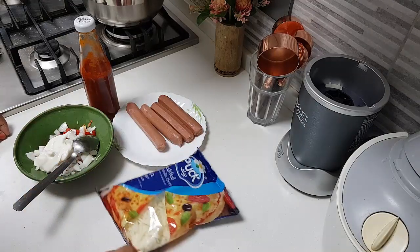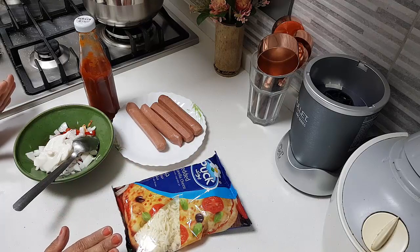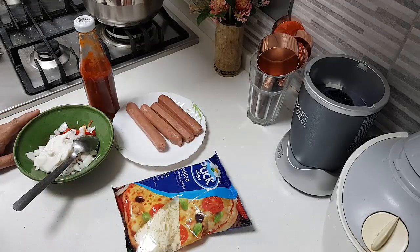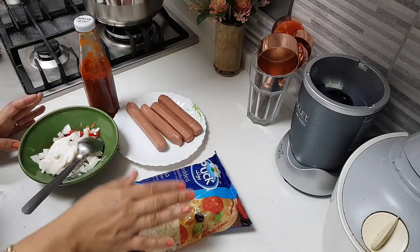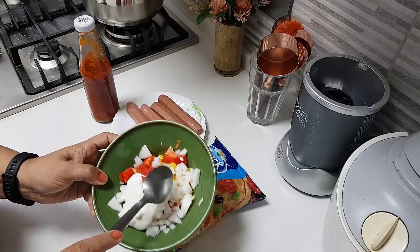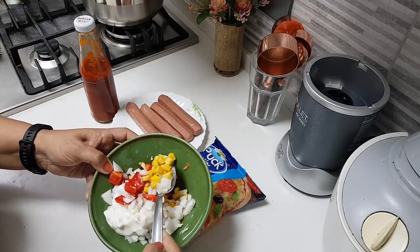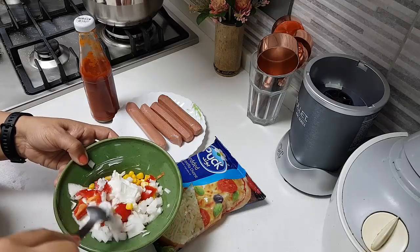For the filling, I have taken 4 sausages. From this you can make 5 pieces of bread, but I am going to make only 4 because I need another round of flour for some other purpose. You need some mozzarella cheese, and I have in this bowl some onion finely chopped, red capsicum, and some corn.